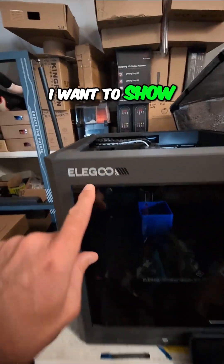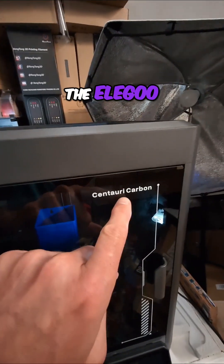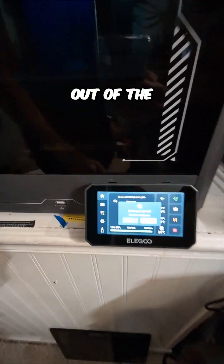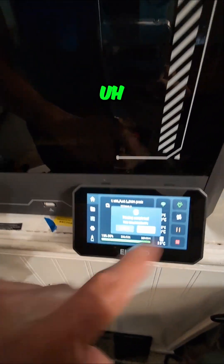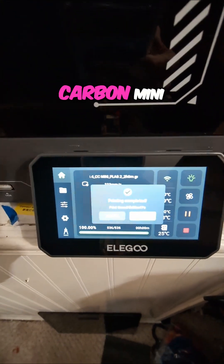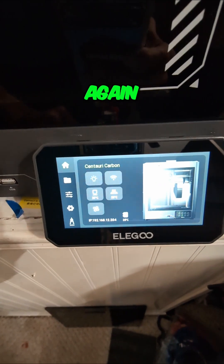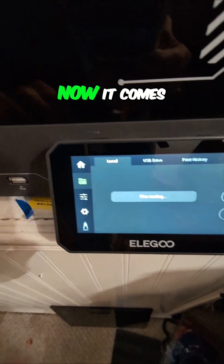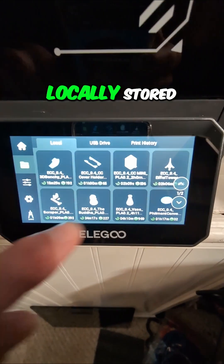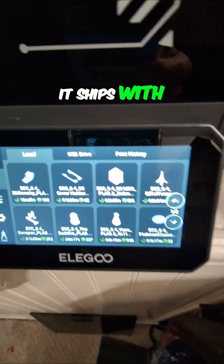For anyone following along, I want to show you the print on the Elegoo Centauri Carbon. This is one that came out of the memory that's already on it. It comes through the touchscreen — you can find some locally stored files that it ships with. There it is.